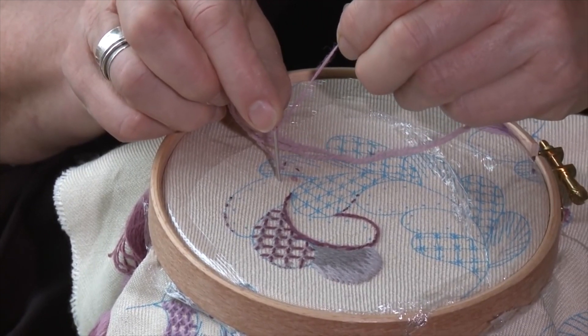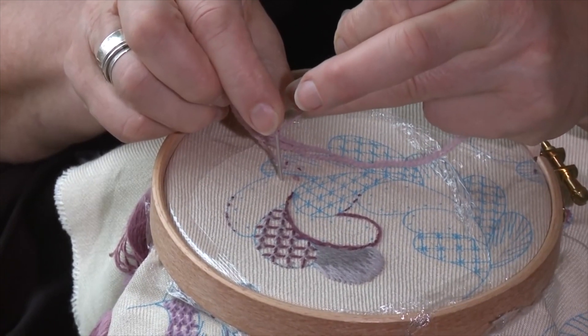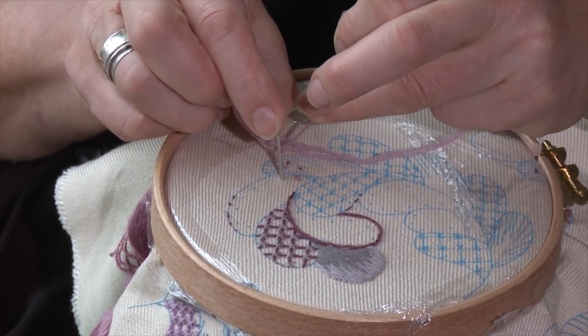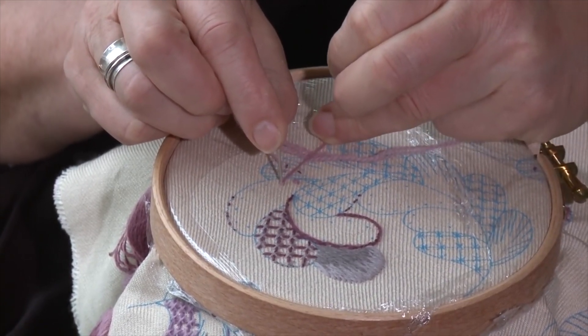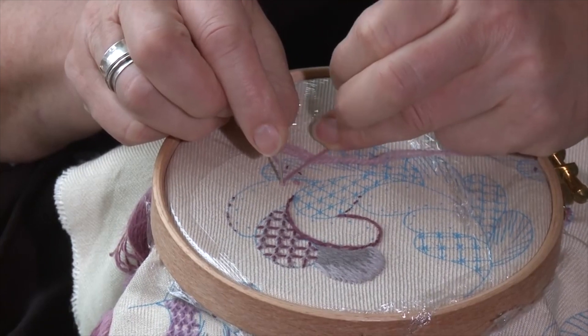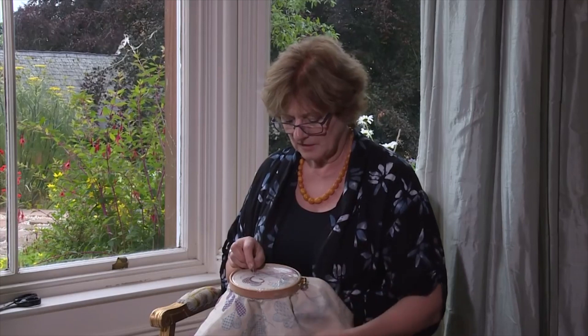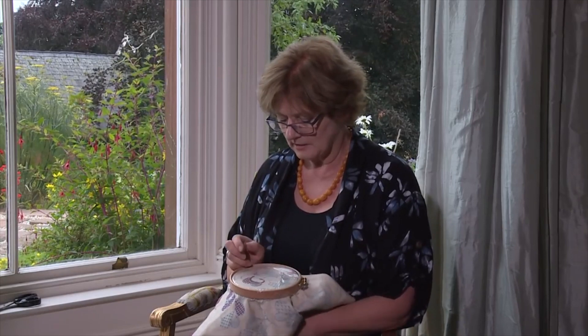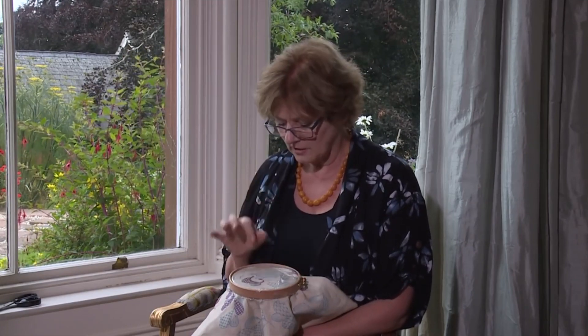What you do next is take your ring finger and push the wool down with that finger — just push that excess wool all the way down — and this makes a really firm knot. It's the size of the needle, so don't use a skinny needle or you'll get skinny knots. Now take your hand underneath and pull that through. That knot is exactly the same size as the first — circular, without a tail — and it will look the same dotted around the design.